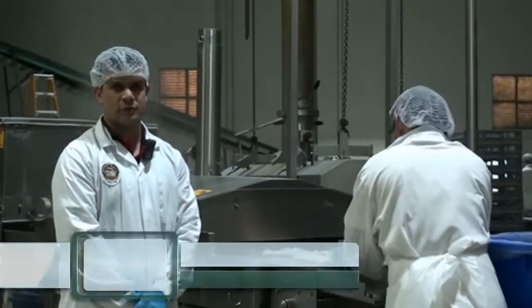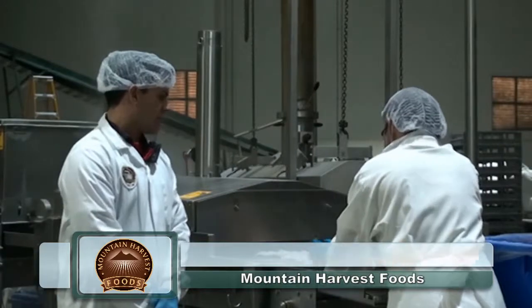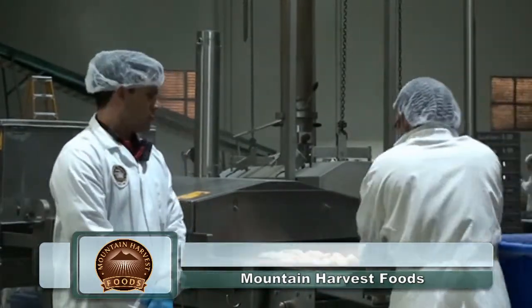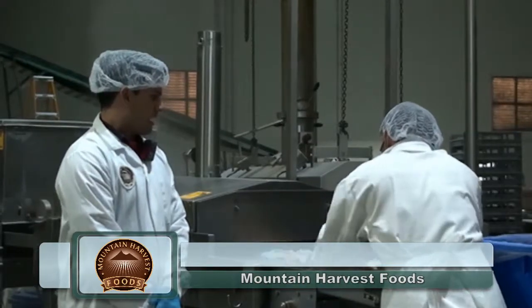Hi, I'm Anthony from Madden Harvest Foods. We are here today crumbing scallops. This first stage of the process, we deglaze the product.